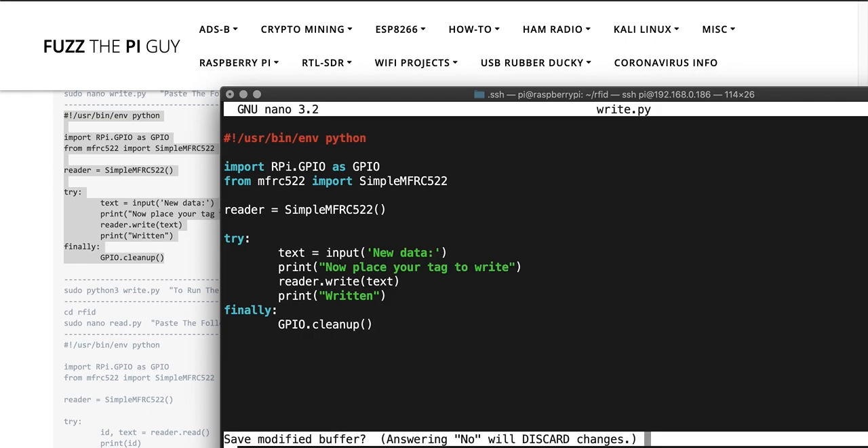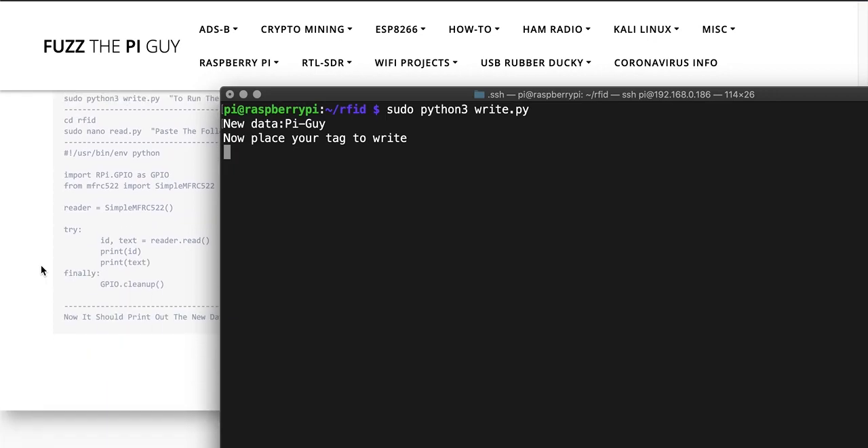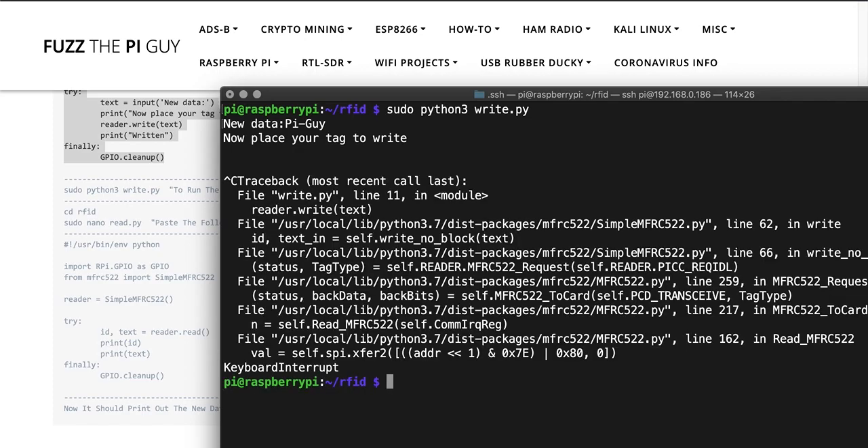Do a Control+X, Y, and Enter to save. Then run it with sudo Python3 write.py. It's going to come up and ask you for new data, so we can just type in 'pi guy'. Once that's done, exit out with Control+C.